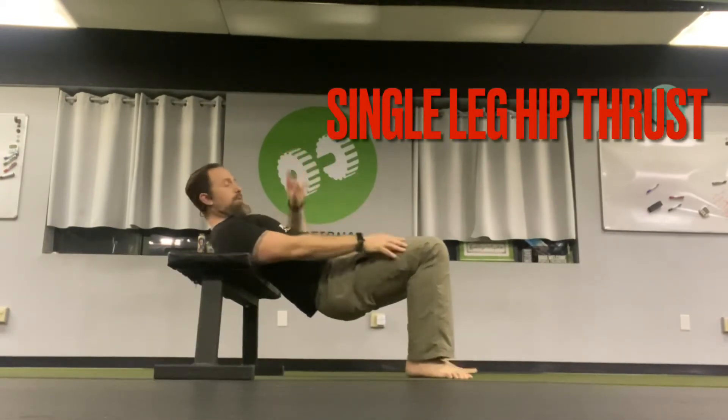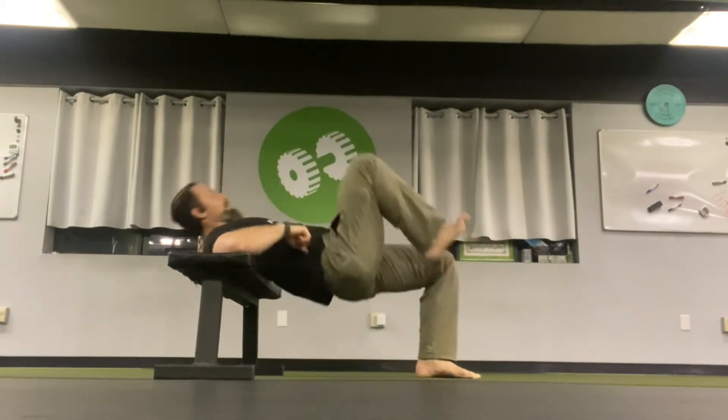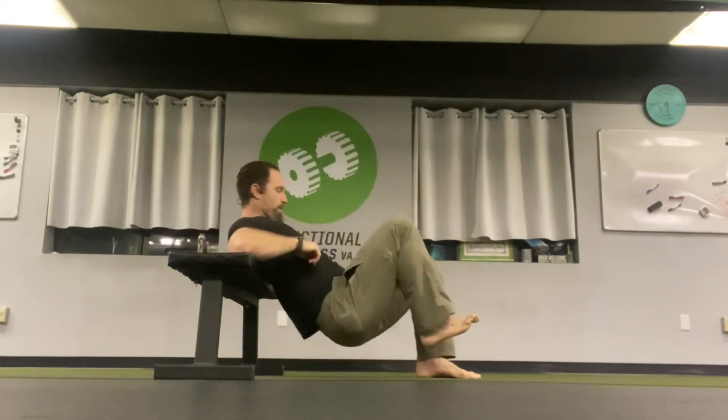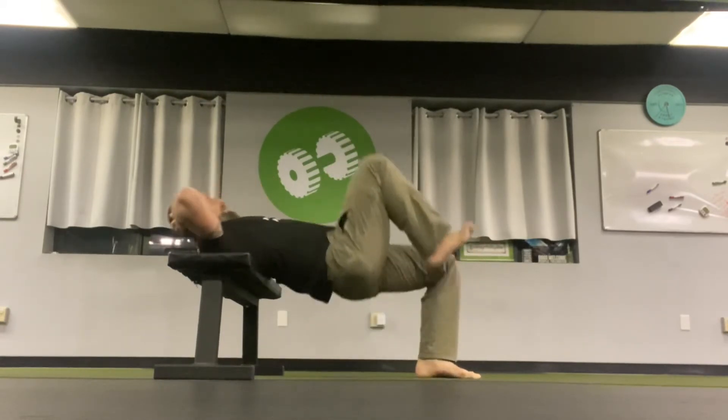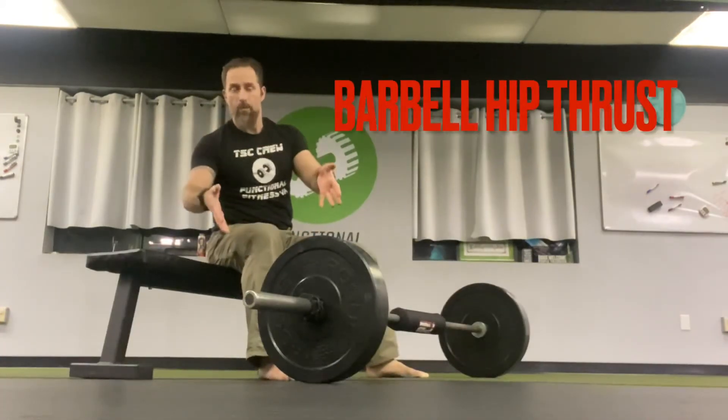Another variation is the single leg hip thrust — so if you don't have all the toys. This will add a slight bit of frontal plane work, but really just more work on the single leg. Long spine, same waist position. I tuck my knee up towards my chest because that's going to help me keep my back long and not work too hard through my low back.